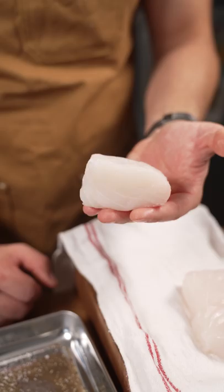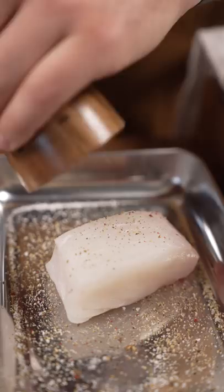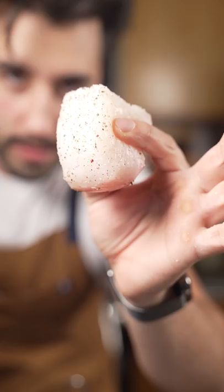This is how I sear a fish and take it to a pretty little dish like this. Take your fish, put it on a towel, pat it really dry so we can get a good sear. Pepper, salt all over.